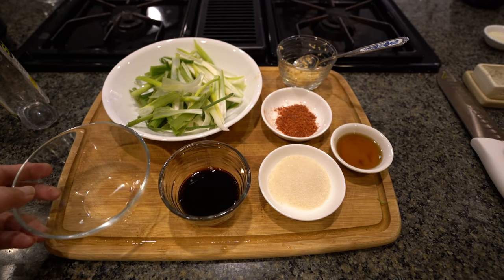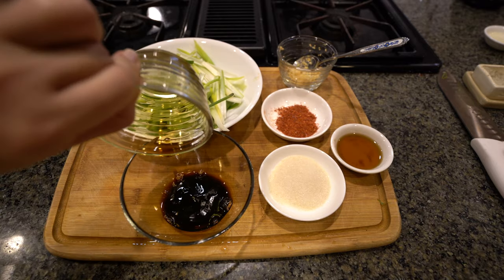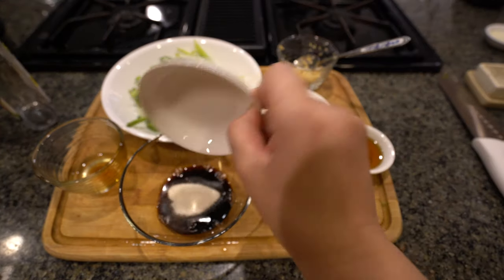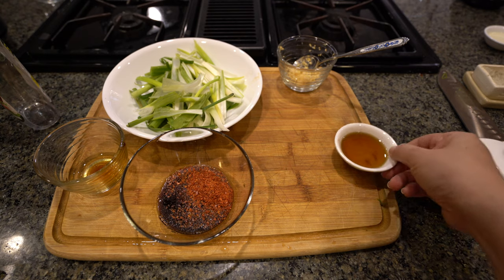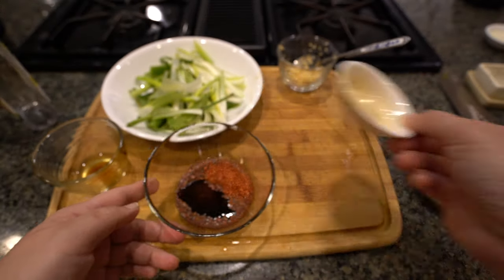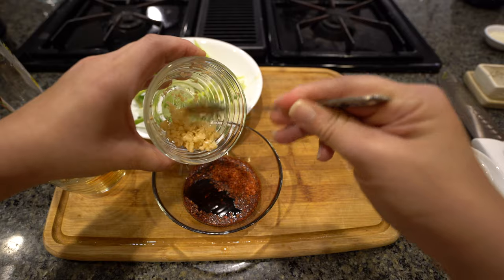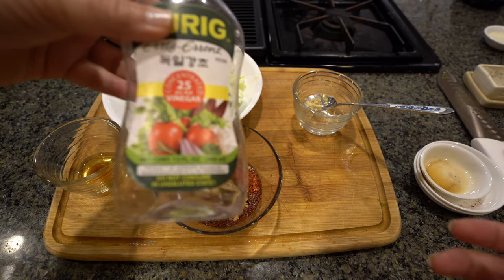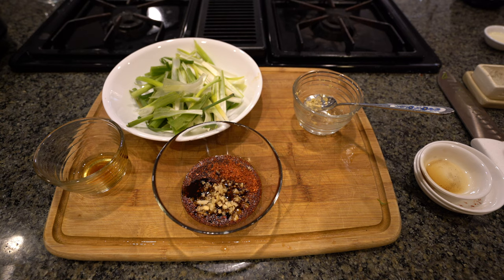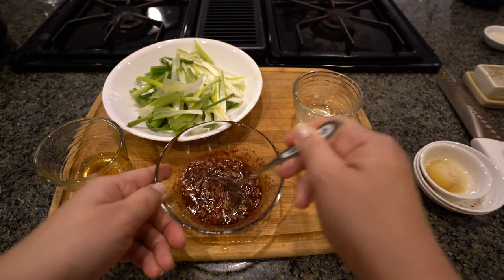I'm going to make my sauce real quick. Two tablespoons of soy sauce, two tablespoons of sugar, one tablespoon of red pepper flakes, one tablespoon of sesame oil, one tablespoon of minced garlic, and a dash of vinegar — if you don't have this vinegar, you can just use any vinegar, just a little bit. I'm going to give this a nice mix, and this is my green onion salad dressing.